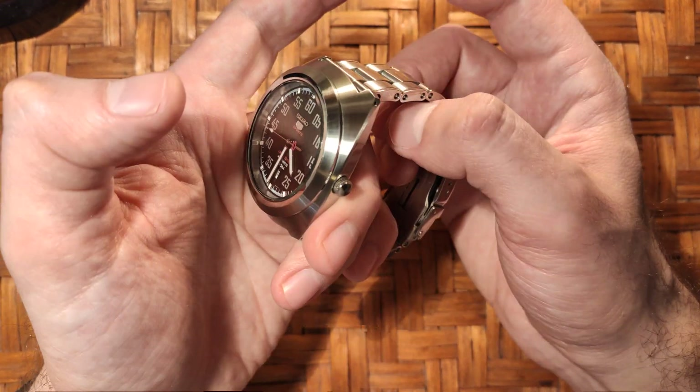Anyways, I'm here today to talk to you about a bracelet — I promised to make a video about this one. It's gonna be a quick one, not much to talk about, but it's a bracelet from Watch Gecko. I like their products, and a couple of months back — more like three months, back in December — I ordered it during a really cool promotion.